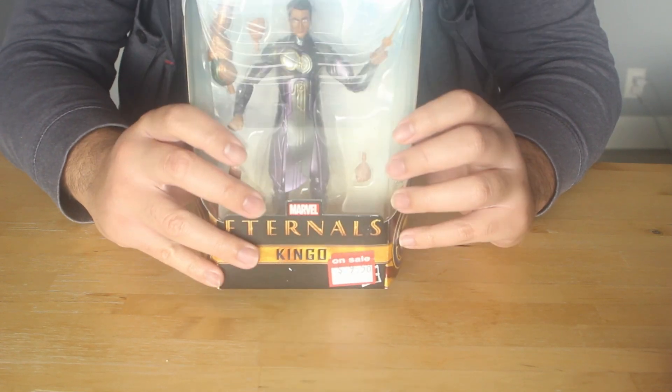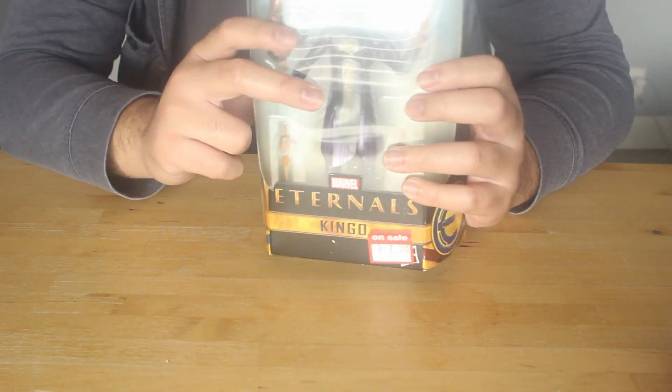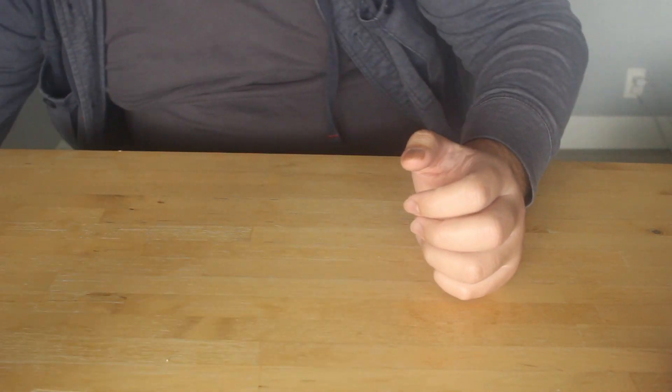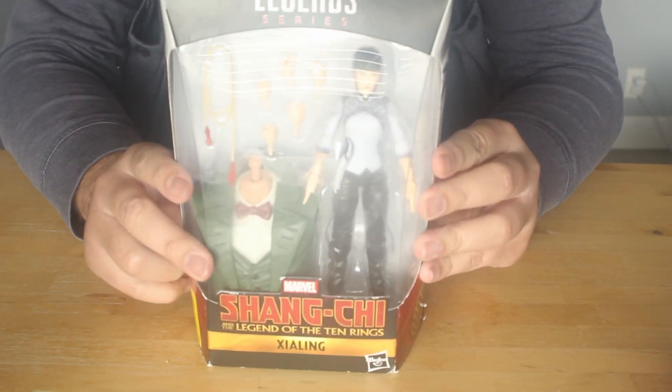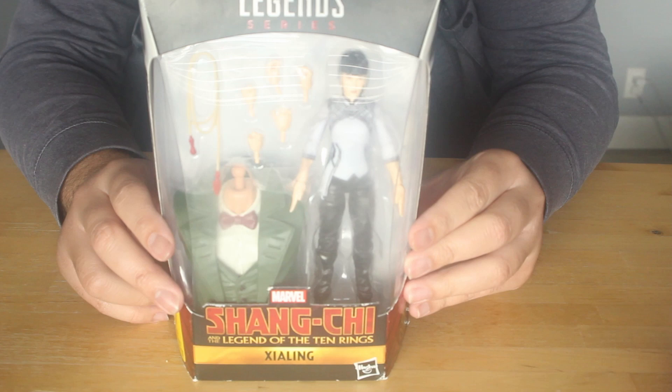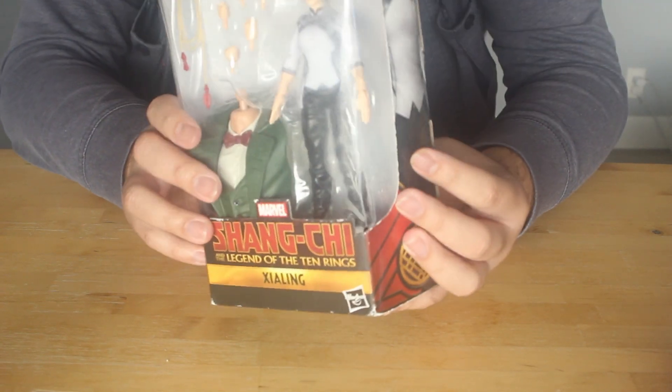I'm a huge fan of Kumai Nanjiani. I did like him in The Big Sick, so I don't mind this figure. I do think it looks kind of on the uglier side at first glance, but I'm still excited for it. And also, to break apart from all the Eternals figures, I'm also going to be opening up Xia Ling, who is Shang-Chi's sister from the Shang-Chi movie.